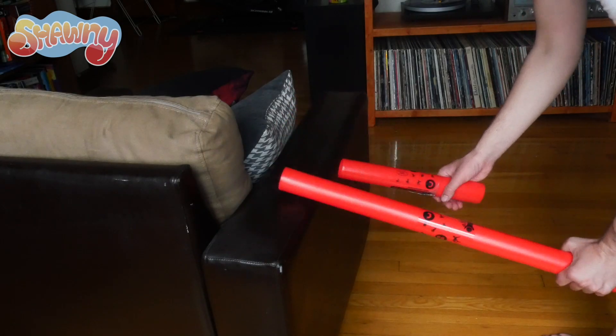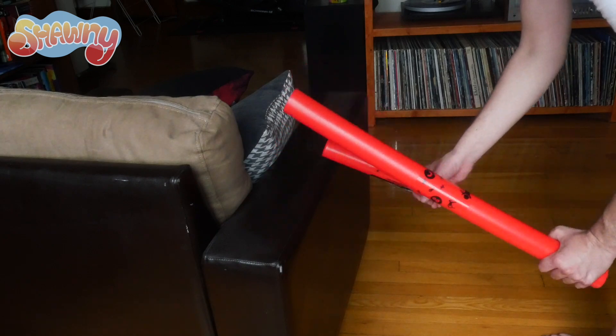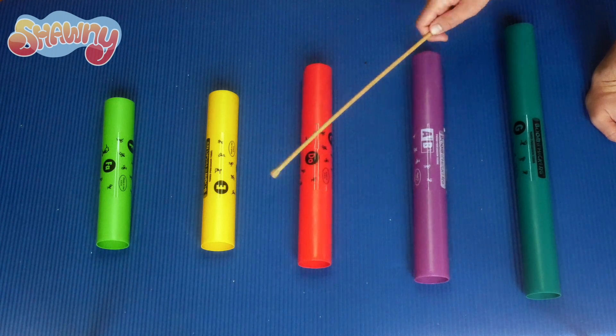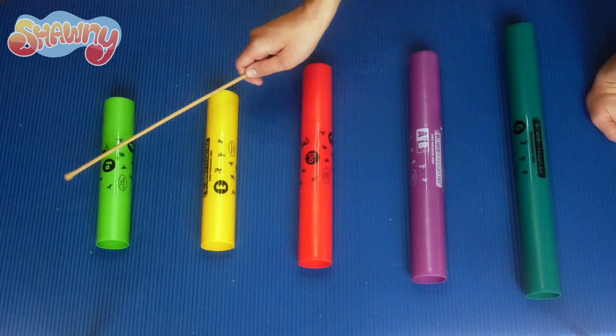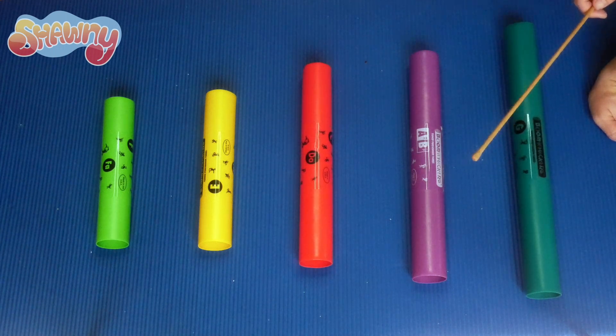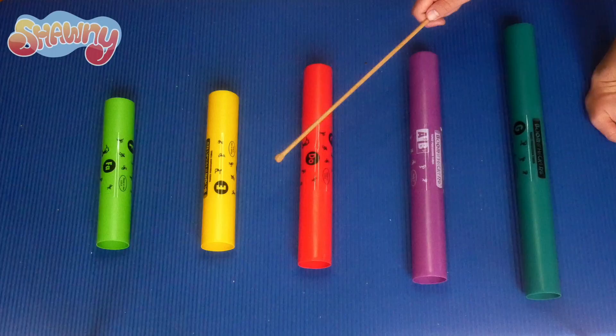Now that we know what to do, let's play our Boom Whacker song for today — Funky Town. Let's do it!